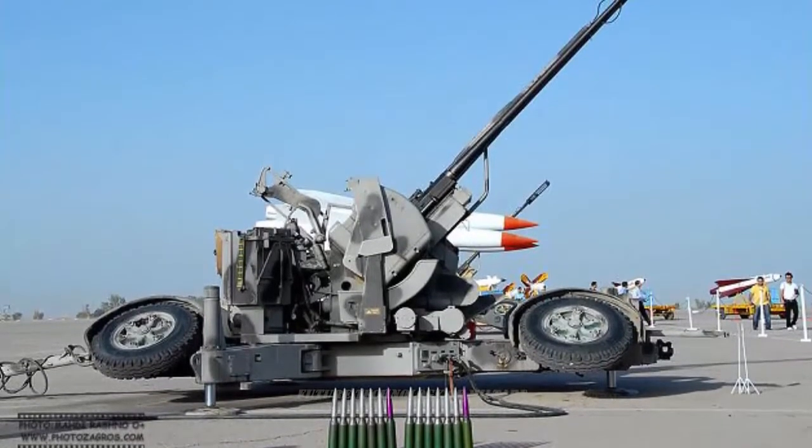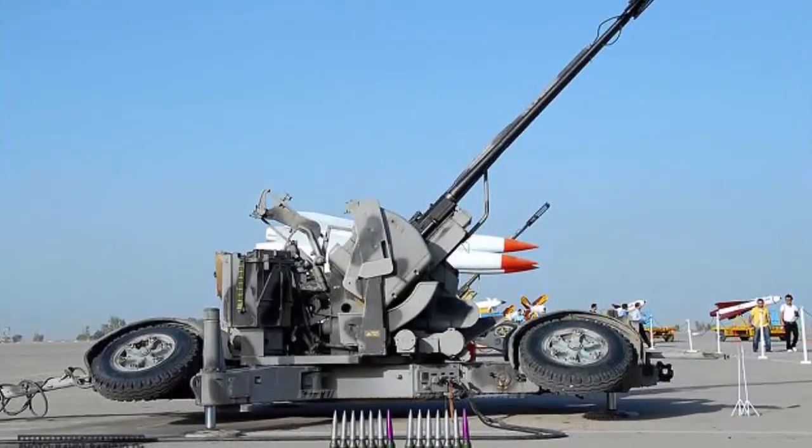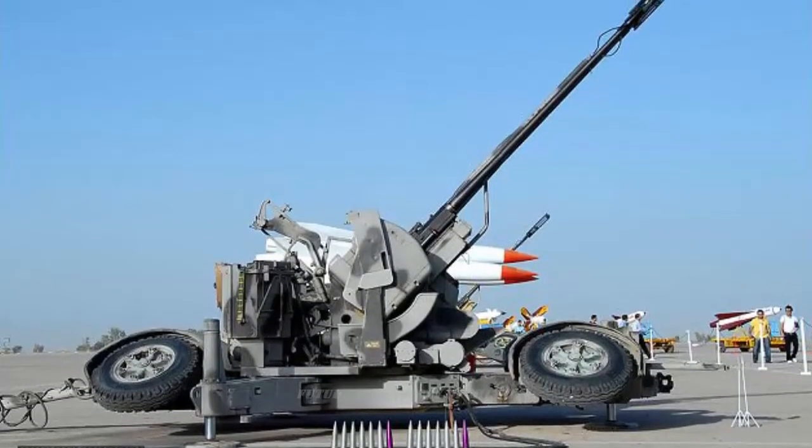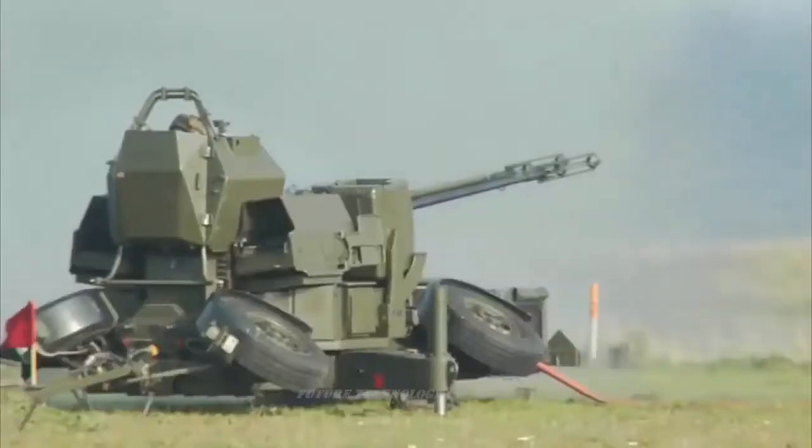The Samovat 35mm is an Iranian version of the Swiss Oerlikon 35mm twin cannon. This is a towed anti-aircraft gun made by Oerlikon Contraves, now a subdivision of Rheinmetall Air Defense AG.